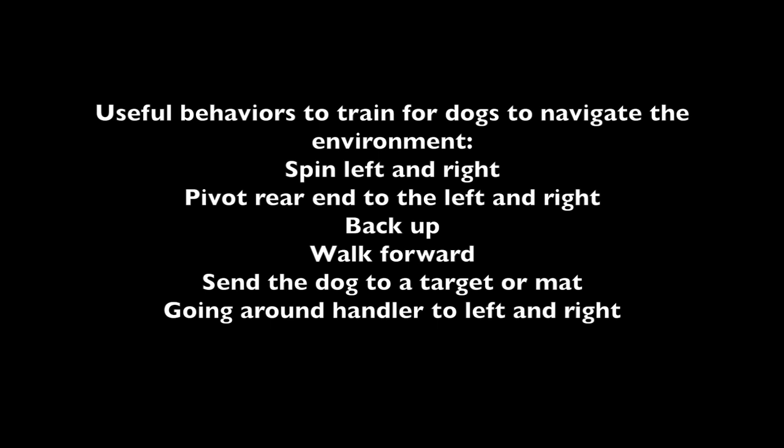Here are some useful behaviors to train for dogs to navigate the environment: spin to the left and the right, pivot the rear end to the left and the right, back up, walk forward, send the dog to a target or a mat, and go around the handler to the left and the right.